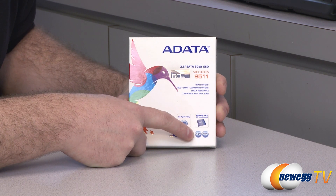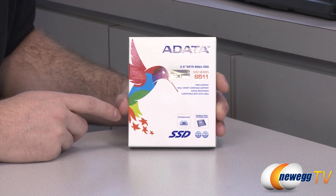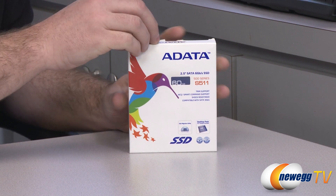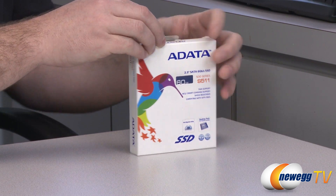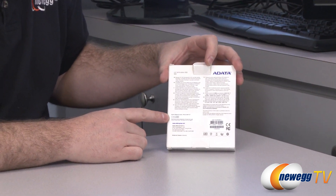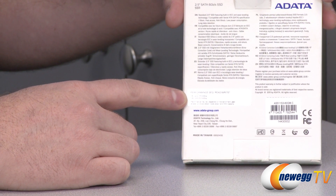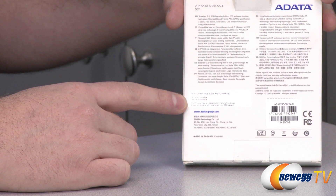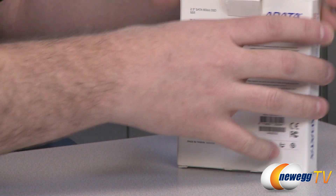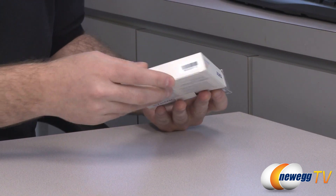You can also download the ADATA Disk Migration Utility software if you purchase this SSD, which will help you transfer an existing operating system installation over to your new SSD. Also here on the back they are listing performance numbers: up to 550MB per second read and up to 500MB per second write. We will see if that is borne out in our benchmark tests coming up.